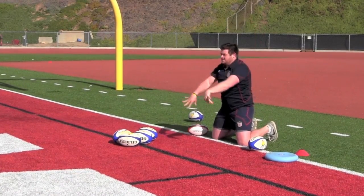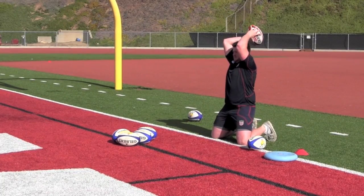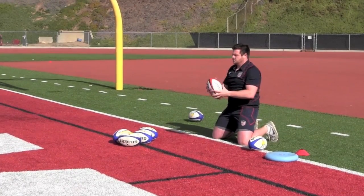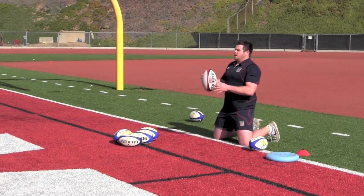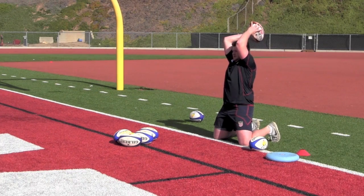In this exercise, the hooker is on his knees using the weighted rugby ball. Being on his knees means the hooker cannot generate any power from his legs, so all the power for throwing comes from the core. This exercise isolates the core muscles, and using the weighted ball forces those muscles to work harder, which in turn strengthens them.